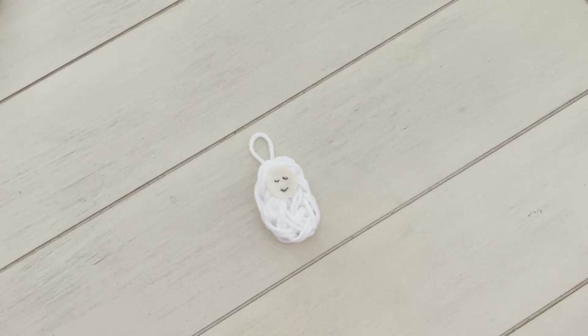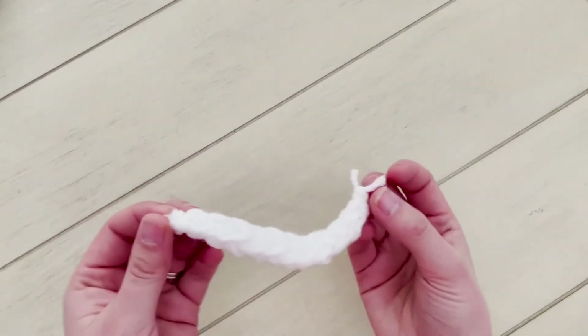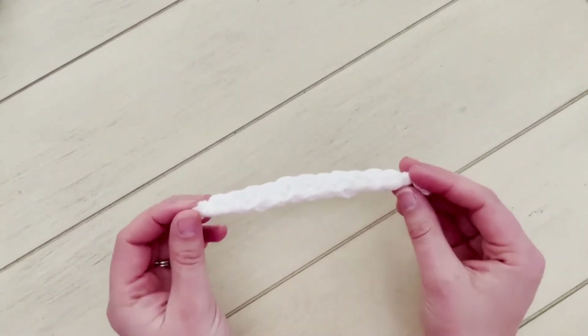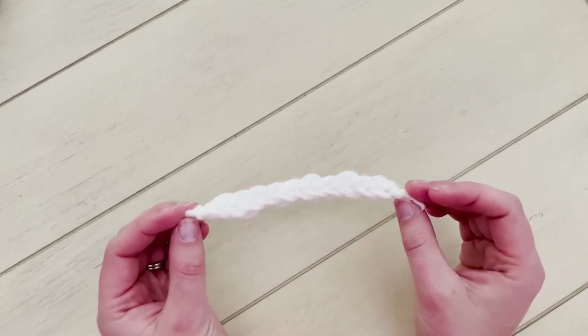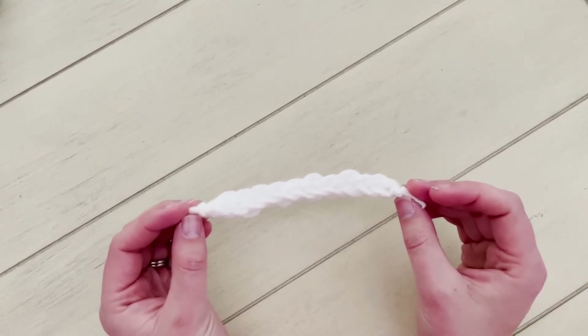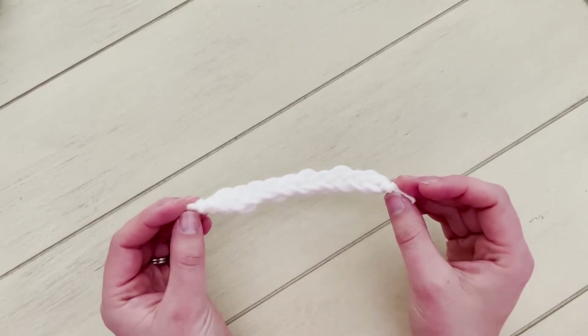In order to make a cute little baby Jesus ornament like this one, you'll need to get a few supplies ready. The first thing you'll need to do is finger knit a little rope like this one out of white yarn and it will need to be about six inches long. Now if you don't know how to finger knit, that's okay. In the description box below you can find a link to a video that will teach you how to do it.